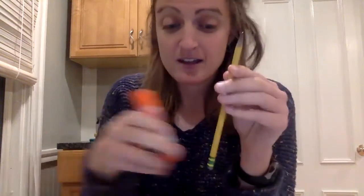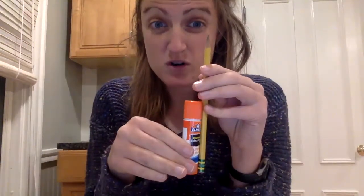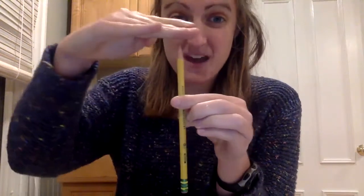So you want to find three objects that are longer than your pencil, three objects that are shorter than your pencil. And then I want to challenge you to try and find three, or at least one, object that is the same height as your pencil — meaning they both stop at the same spot.